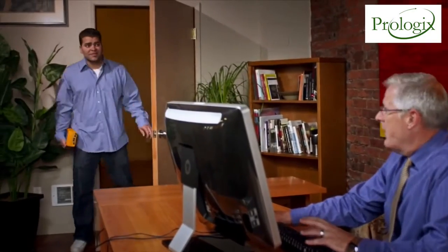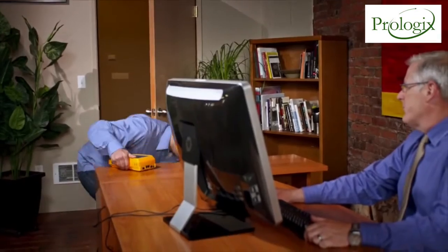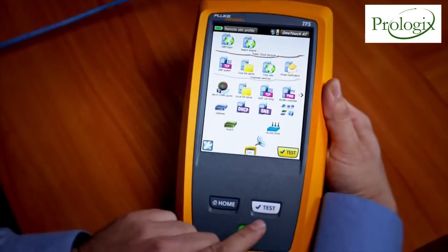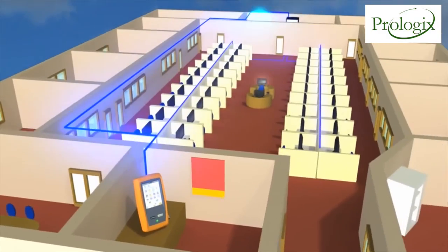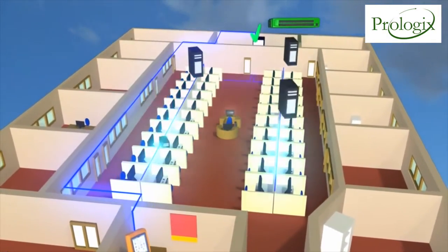Network problems demand fast solutions. The Fluke Networks OneTouchAT seeks out the most common network problems from the client to the cloud in about a minute. It starts by testing the cable and the connection to the nearest switch before checking all devices on the local network.